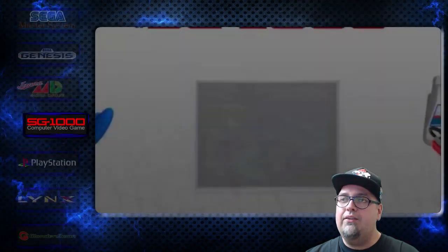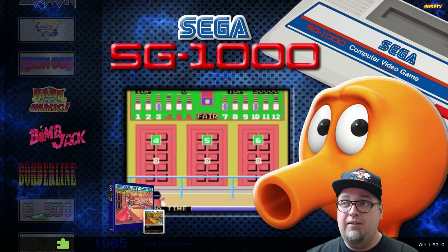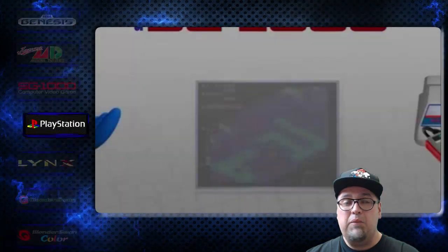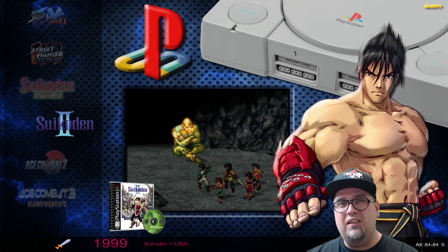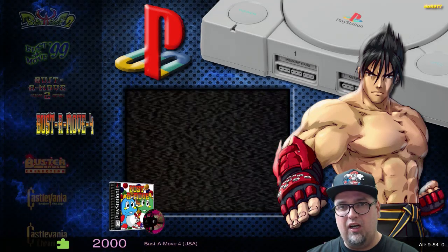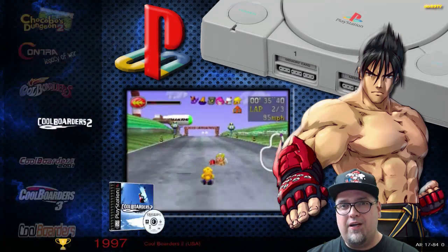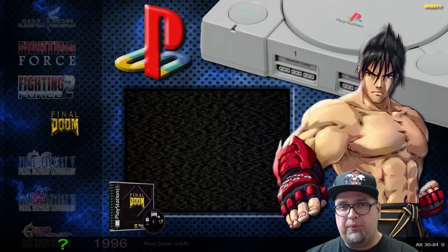SG-1000 — there's a lot of systems on here, 62 games. PlayStation — this one I might be tweaking around with a little more. There's 84 — actually I think there should be 85, one of my games is not showing up. I've got to go back through the game list, pretty sure it's 85.